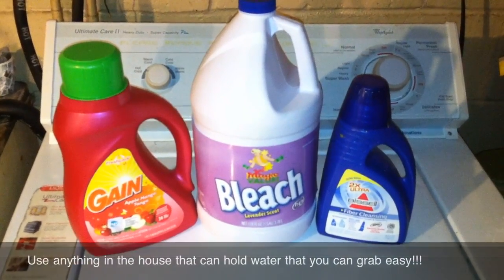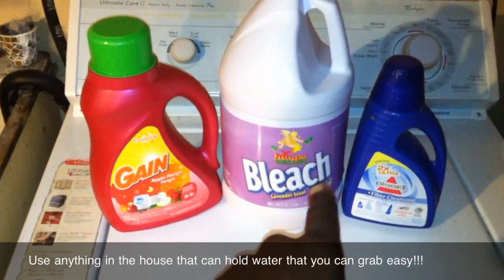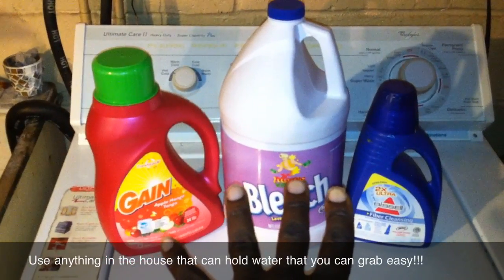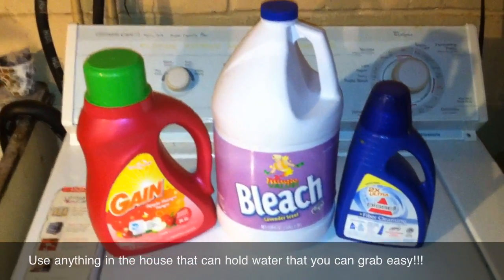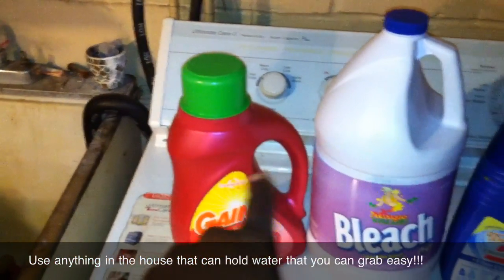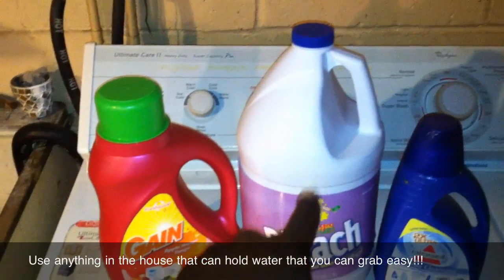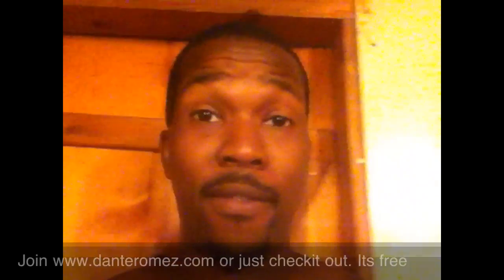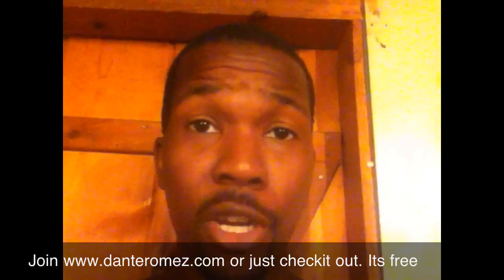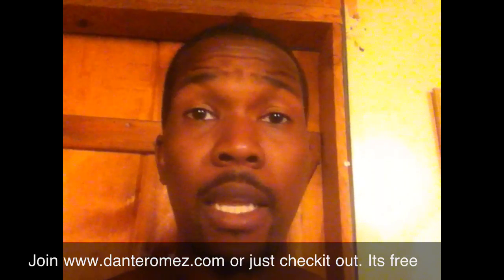Arm and household products. That's right. We got Gain, we got bleach, and we got some carpet shampoo stuff. Now, they might just look like regular household products to you, but to me, I see one pound, maybe two and a half pounds, maybe five pounds. Now, if you don't have these around, you can always use a juice gallon jug. You can use whatever it is you gotta use. Just use it.